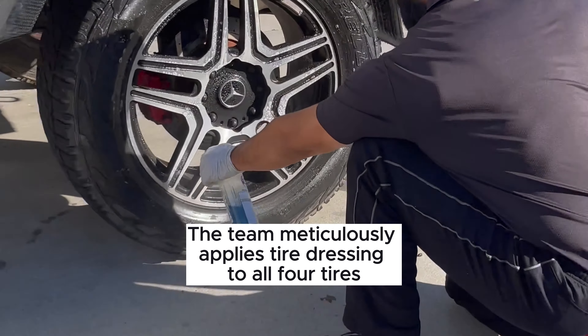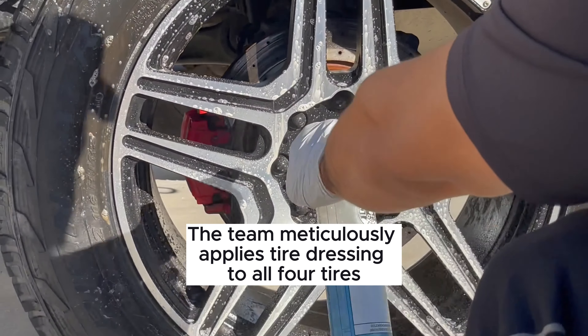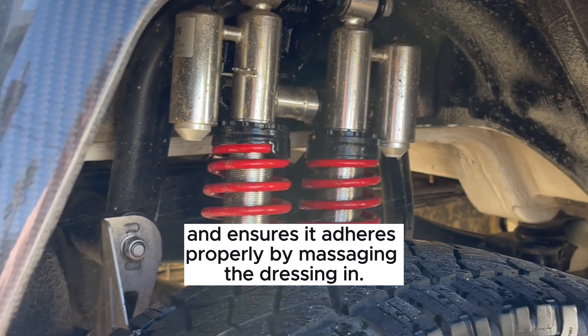The T-Matic Dress V applies tire dressing to all four tires and ensures that it adheres properly by massaging the dressing in.